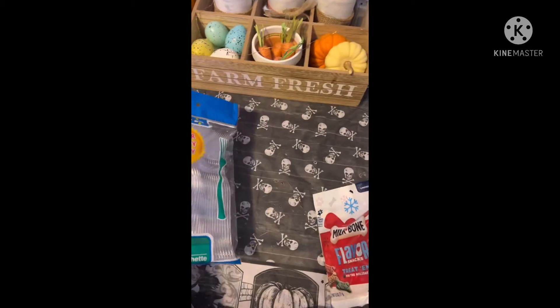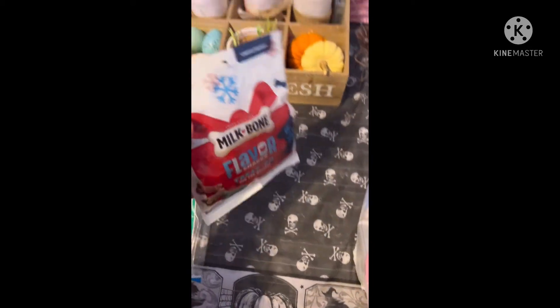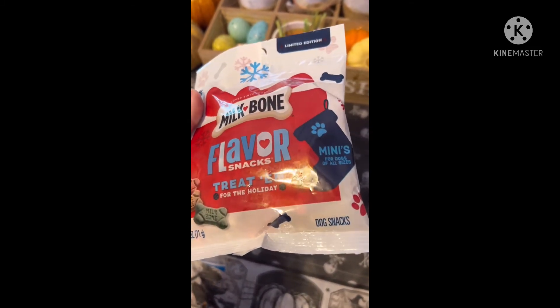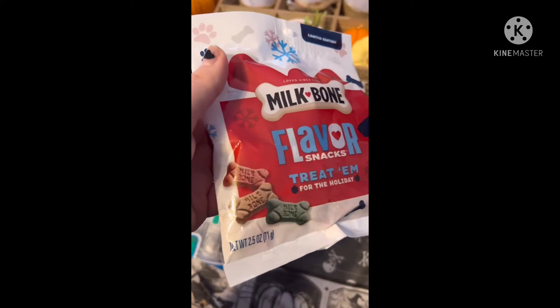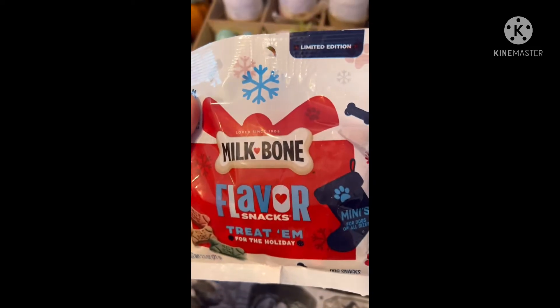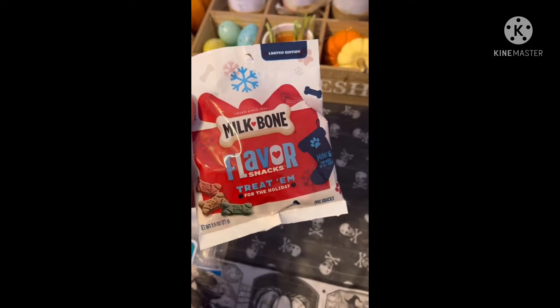Then for my dog for Christmas, I got these to put away — Milk Bone Flavor Snacks Holiday Minis. They come in colors, so cute, 2.5 ounces, limited edition. I'm going to stick those in her stocking.